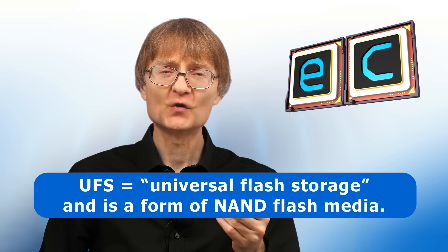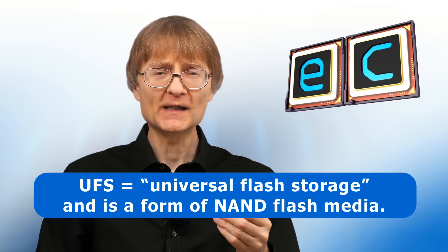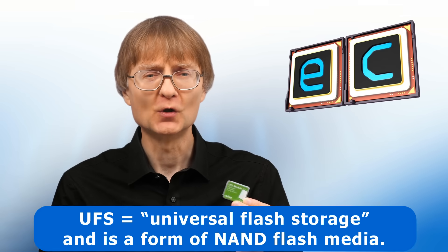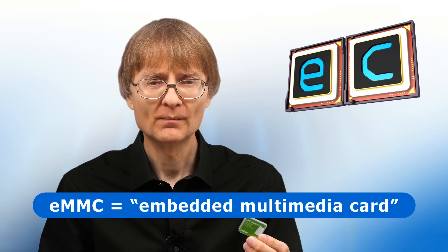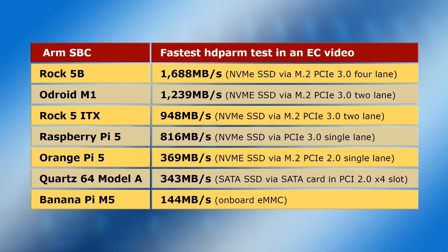UFS stands for Universal Flash Storage and is a form of NAND flash media that for several years has been used on mobile devices including phones from Samsung and Google. Until recently, single board computers with either onboard or modular flash storage have been limited to eMMC — embedded multimedia card — which is significantly slower. And even ARM SBCs with a PCIe interface have been limited by the PCIe version used, the available number of lanes, and other hardware constraints.